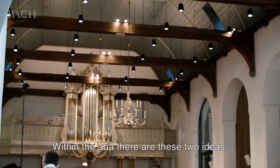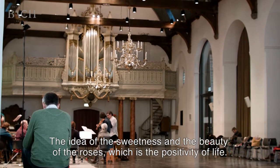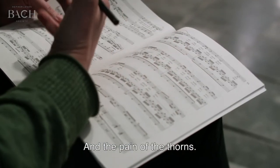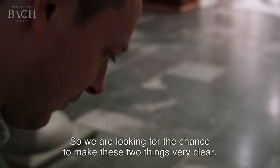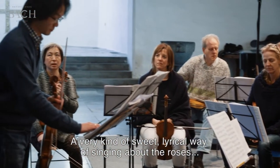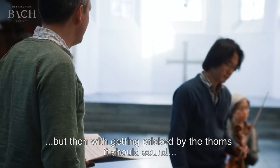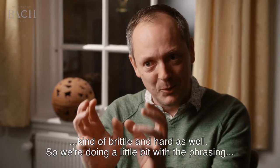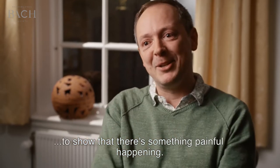Within the aria, there are these two ideas: there's the idea of the sweetness and the beauty of the roses, which is the positivity of life, and the pain of the thorns. So we are looking for the chance to make these two things very clear — a very kind of sweet and lyrical way of singing about the roses, but then with getting pricked by the thorns, it should sound kind of brittle and hard as well. So we're actually doing a little bit with the phrasing to show that there's something kind of painful happening.